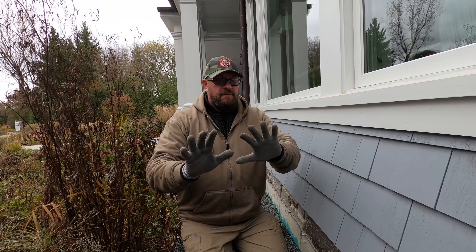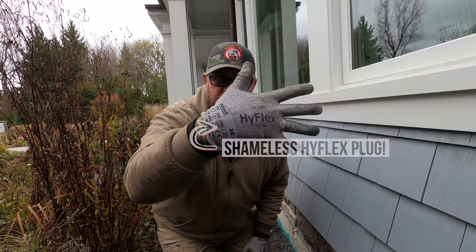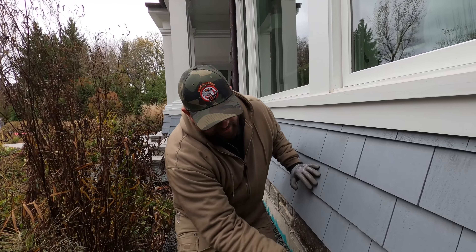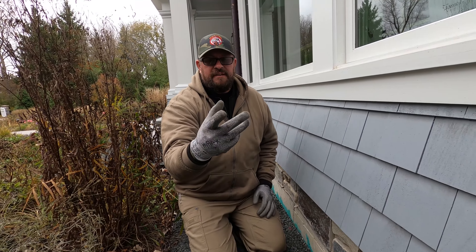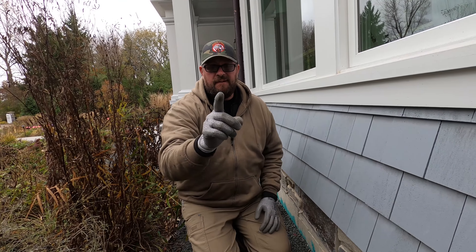Definitely wear gloves. These gloves are cut-proof — not a sponsor, but I like them. While using my hands to go around and handle galvanized wire mesh, I don't want to be getting cut, pricked, and bleeding. But every once in a while it does go through, so be careful.